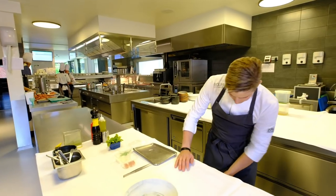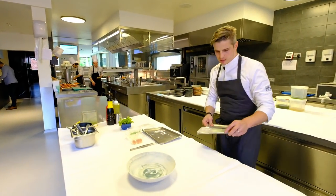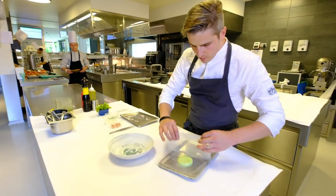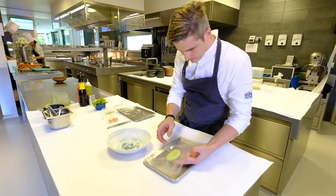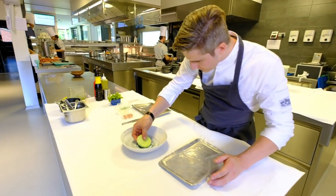We will start with the first preparation with the smoked eel. We made a marshmallow of the string beans. It's full of air, really soft.